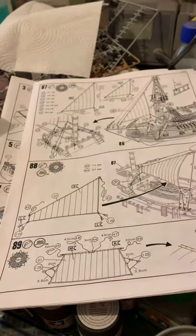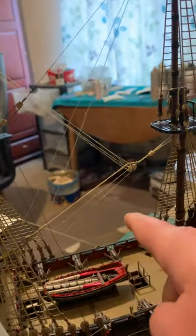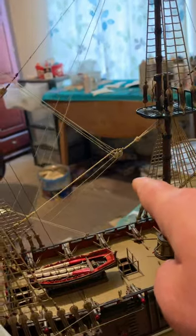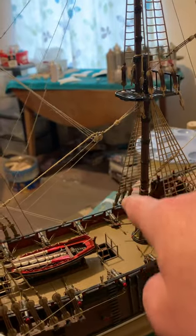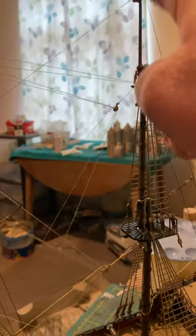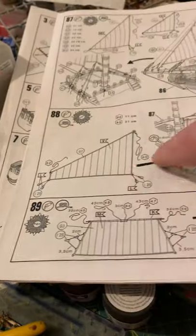On the instructions at step 88, it's telling you to fit this sail which goes here, but if you do, you'll have problems fitting these sails down the bottom — it just means you'll keep knocking this. My advice is to fit these bottom sails first and then come back and do the one on step 88.